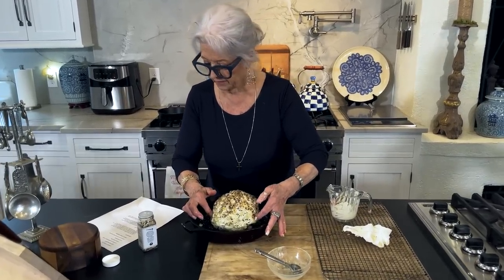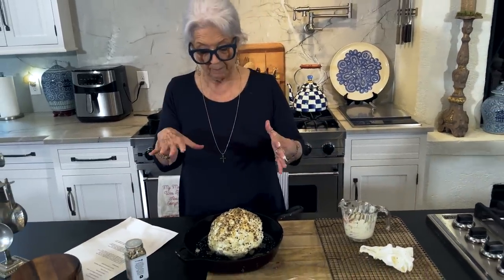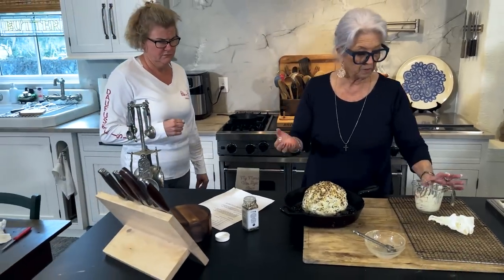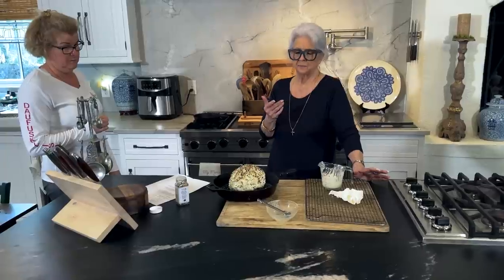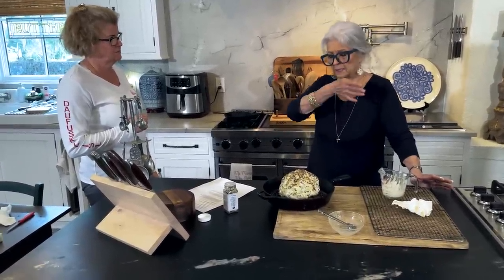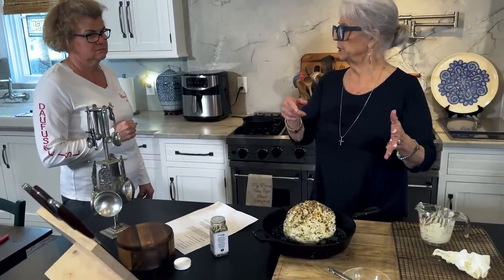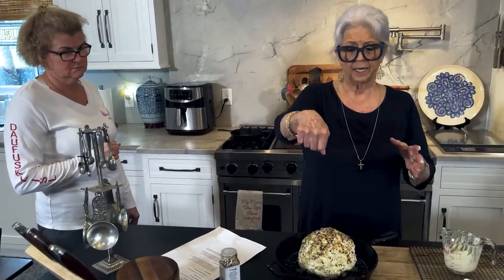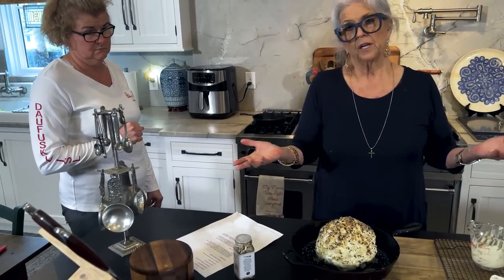How delicious does that look, y'all? Now we're gonna put this in the oven. We're preheating the oven to 425 degrees and we're gonna bake it for about 30 minutes. 425 sounds a little hot, so you determine what temperature you want - you just don't want it to burn. You want it to be tender when you insert a little steak knife down into the center and it goes without effort. If it is not tender, cook it for another eight to ten minutes.